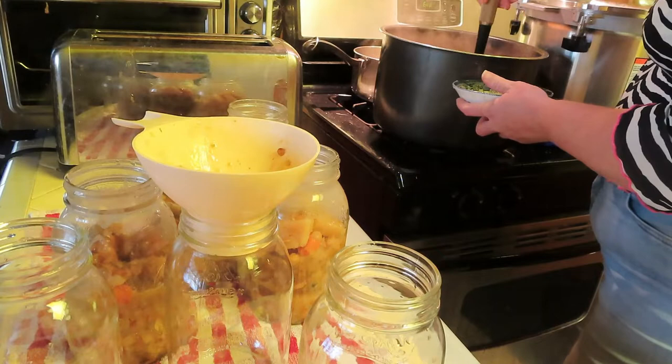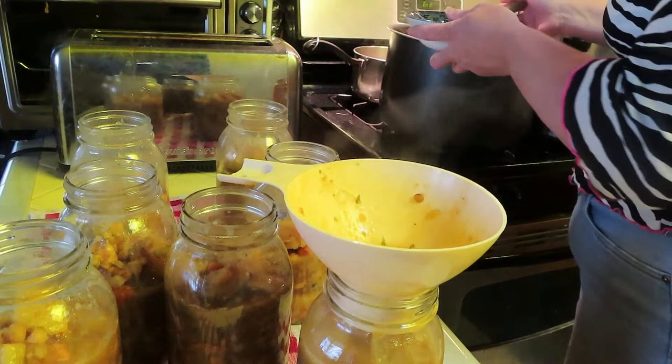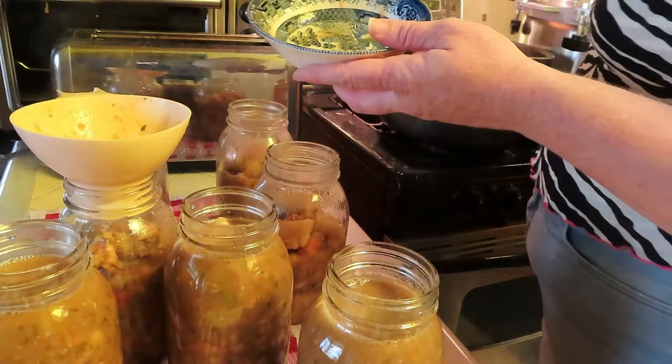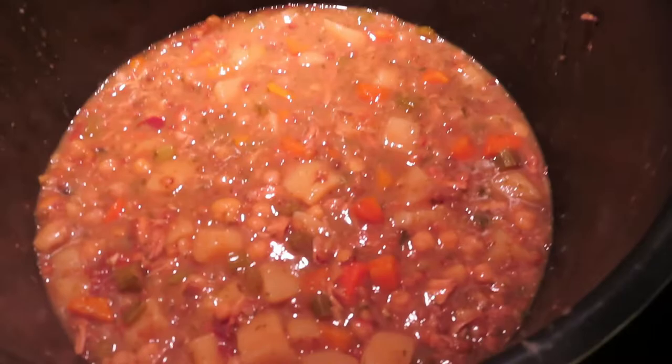I'm going to fill up the rest of these jars with the liquid from the soup. It'll get a few garbanzo beans in with it, but there needs to be enough liquid in there to make things bubble and get worked around. I always use a bowl to set the ladle over — that way it makes less mess. What's remaining is pretty thick, so I think we're just going to eat that for dinner and have a couple meals out of it.